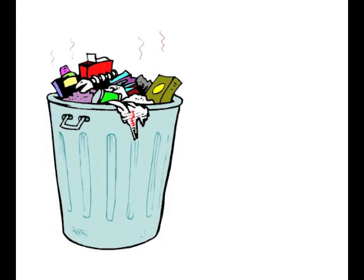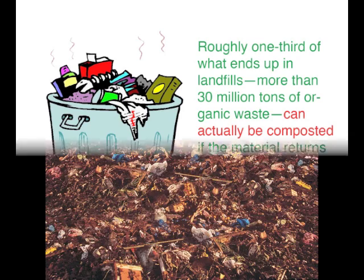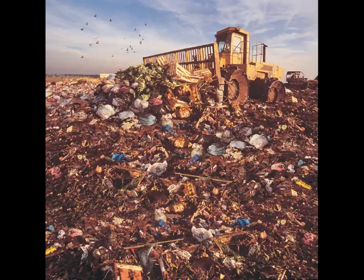Nearly one-third of all food purchased ends up thrown away, and right now about 30% of our landfills are made up of organic material, and that's why composting is so important.